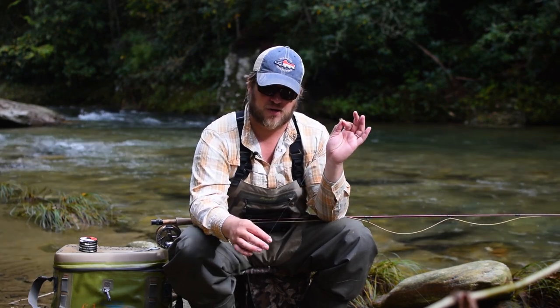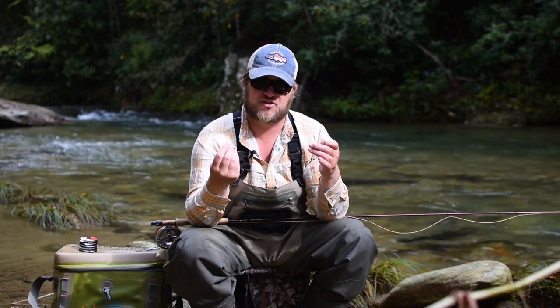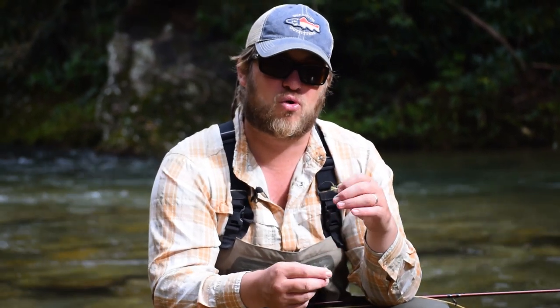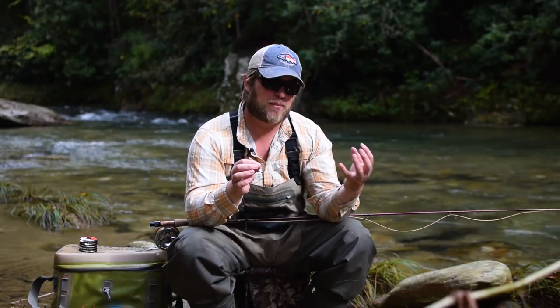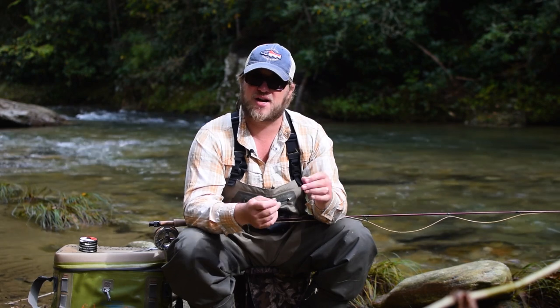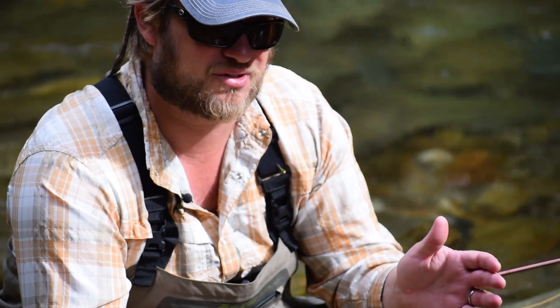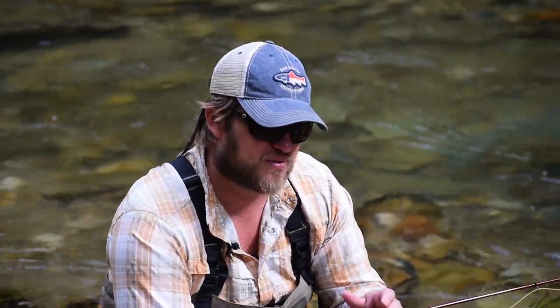So if you're fishing a dry dropper and you want your dropper to get down a little bit, what I'd recommend is using a bead-headed fly with a tungsten bead on top. That tungsten bead is going to sink a lot faster than a brass bead because it's more dense and heavier. A good way to get your flies down faster without pulling down the dry fly is to use a tungsten-beaded nymph as your dropper. I think that kind of covers everything. Hopefully that's helped you guys out — we appreciate you tuning in to The Educated Angler and look forward to more videos. If you have any comments or questions or suggestions for new rigs, please let us know.